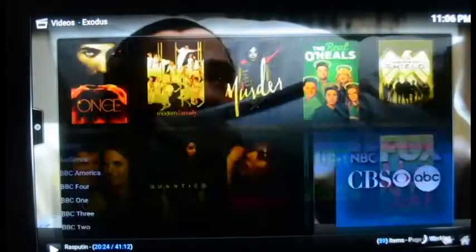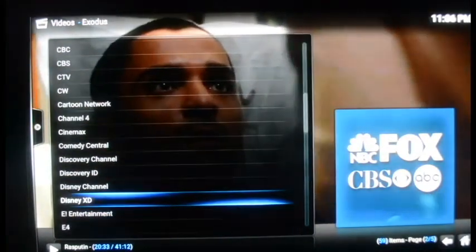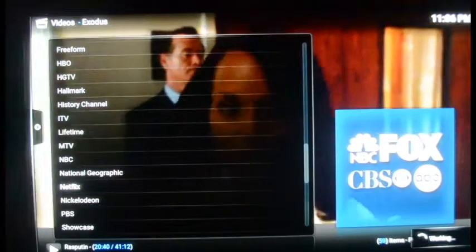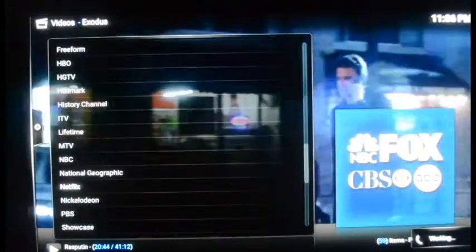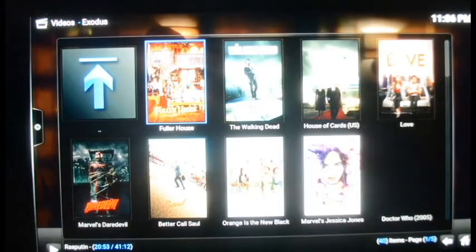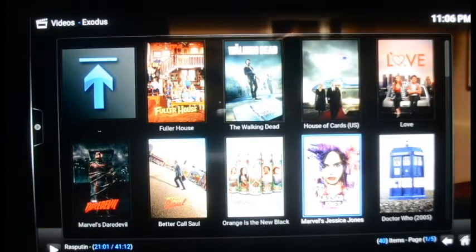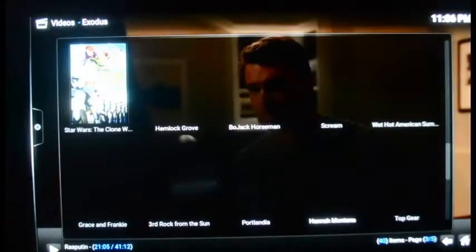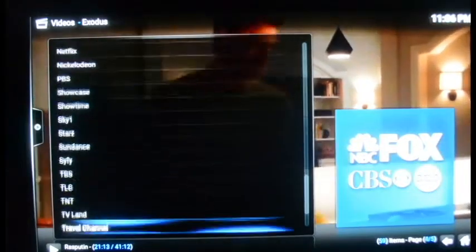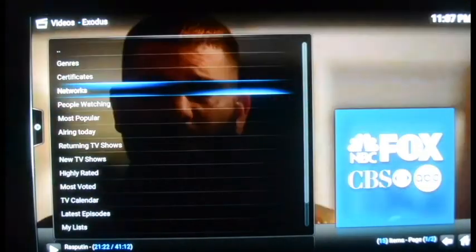Anything that Netflix has is on here as well, so you can save yourself nine bucks a month on Netflix with this. I found this channel that's got all the Netflix originals — Orange Is the New Black, Fuller House, The Walking Dead, House of Cards — every movie that Netflix plays is on here. It's got Showtime, TV Land, Travel Channel — a total of 59 channels on here. There's also 'Airing Today' which shows really popular shows airing today.